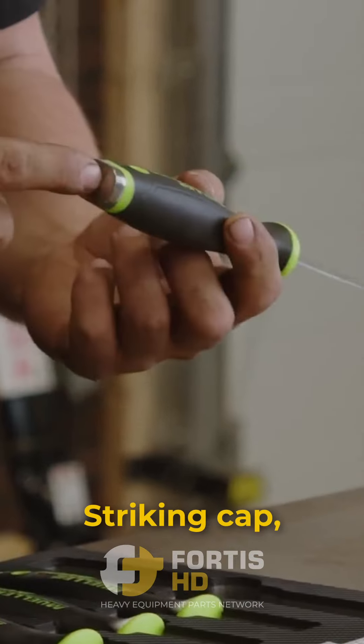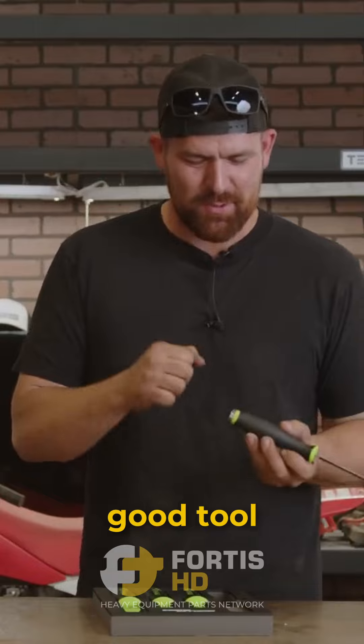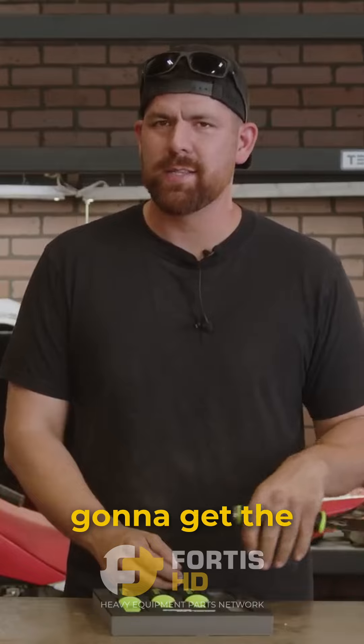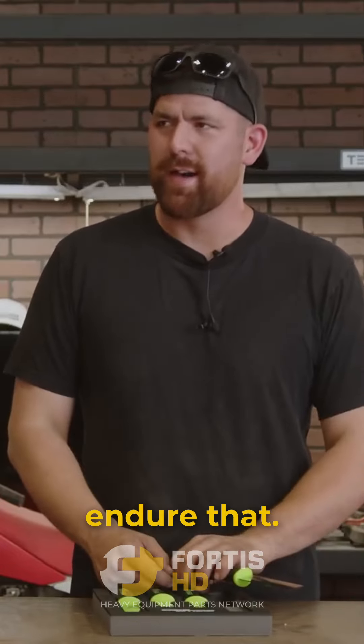The striking cap — I like it already. That's how you know it's a good tool; they made it designed to be beat. They're like, yeah, we're gonna put a striking cap on it, this thing's gonna get the beat out of it, so hopefully they've designed the rest of the tool to endure that.